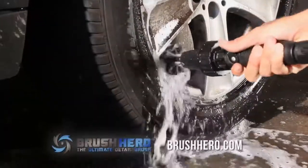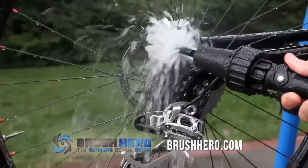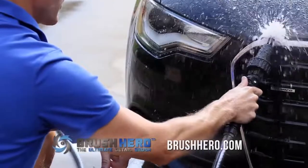Use the interchangeable soft brush for chrome, and the harder brush to get stubborn grease off your grill or caked-on muck off your mountain bike, boat, or garden tools. Simply push on a brush, flip the handy on-off switch, and start cleaning.